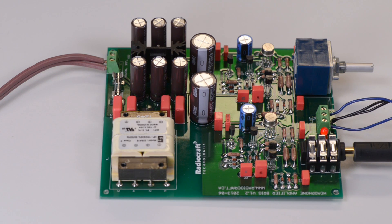Good afternoon. Today we are presenting a new headphone amplifier kit named Brigg.